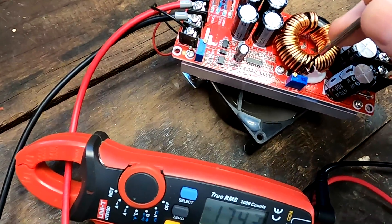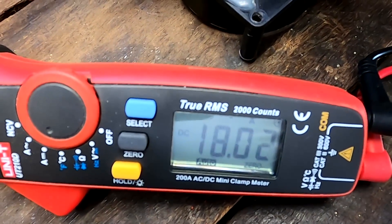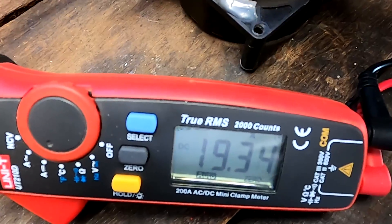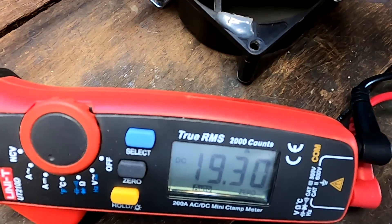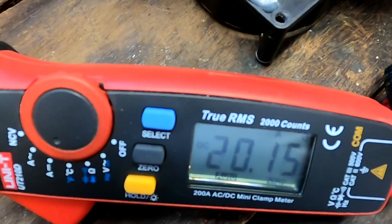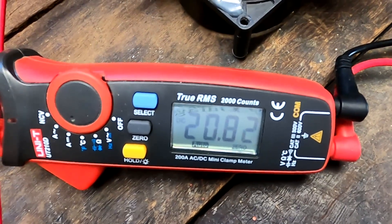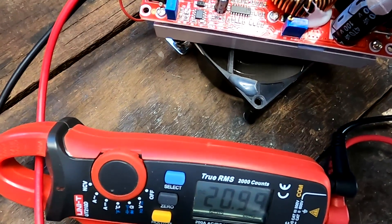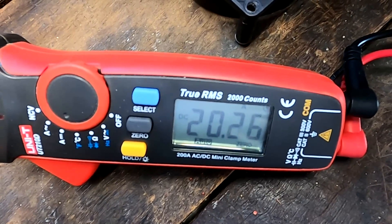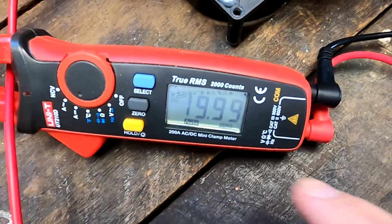Let's increase the amps a little more and see if we can get to 20. We hit 18, then 19 — that's the maximum without more voltage. Increasing the voltage — there it goes, 20 amps, 20.5, 20.7, 21 amps. I'll bring it back down to 20-21 amps. It's rated for 20 amps so we shouldn't go any higher.